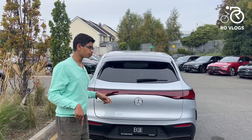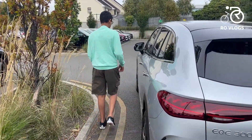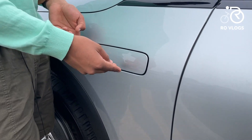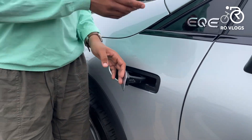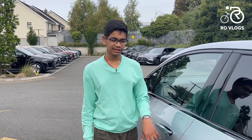I want to show you something I forgot to mention in the exterior design section. On one side only, you open this panel and this is where you pour your windscreen washer fluid. It's a nice feature — instead of having to do it underneath the hood. Now let's check out the back seats of the EQE SUV.